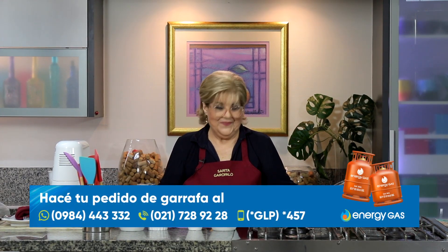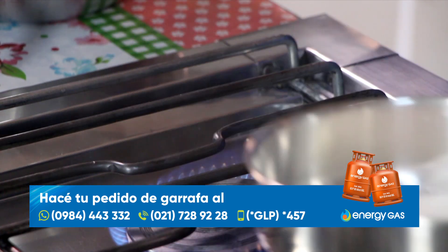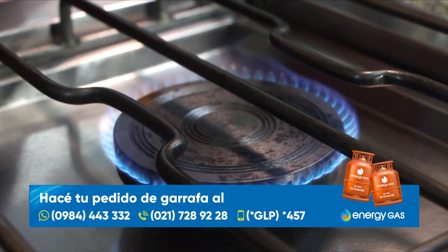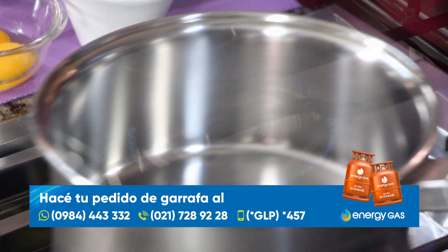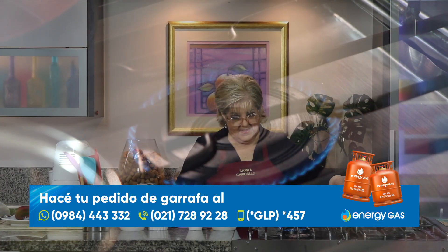Alguien puede querer hacer este pionono y en vez de la crema de chocolate, no quieren trabajar tanto — directamente rellenan con el dulce de leche de Copalsa y ya está. Nosotros, como en cada uno de los programas, cocinamos con Energy Gas, el gas que dura más. Con su potencia y eficiencia logramos resultados deliciosos en cada plato. Dale gas a tu cocina con Energy Gas. Puedes hacer el pedido de garrafa a cualquiera de los números que se encuentran en pantalla y los repartidores lo llevan a tu casa.